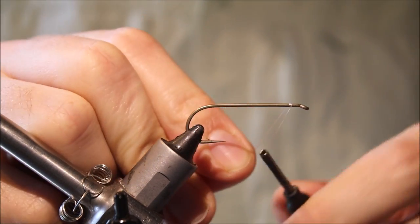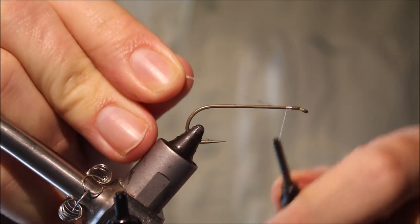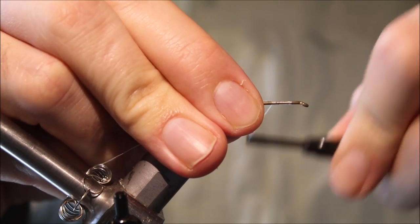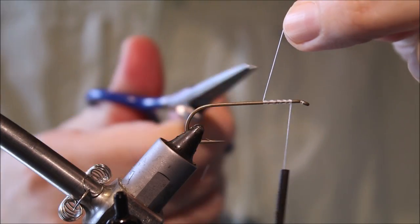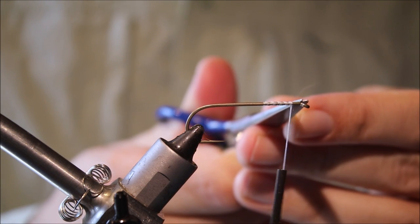I'm going to start the thread at least an eye-width back from the hook eye and run on a short base of thread. Make sure there's plenty of space — this is 3mm anyway.